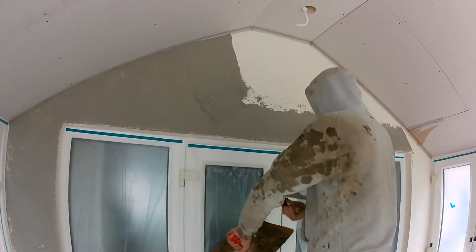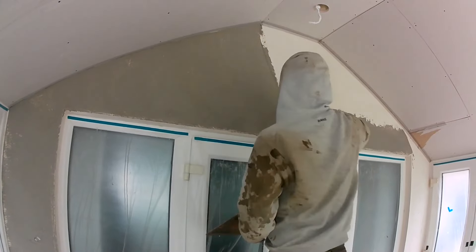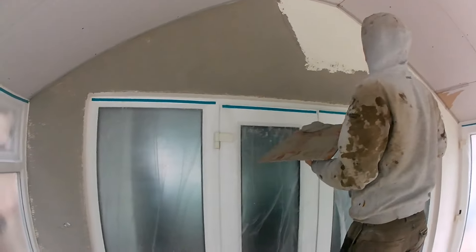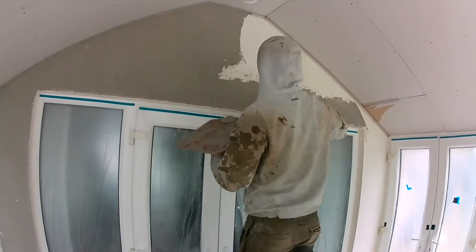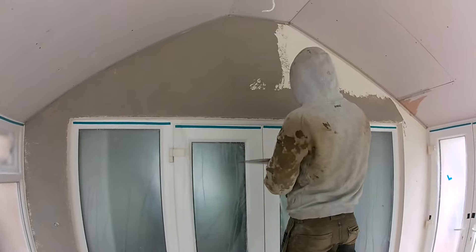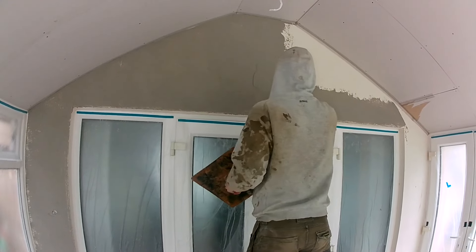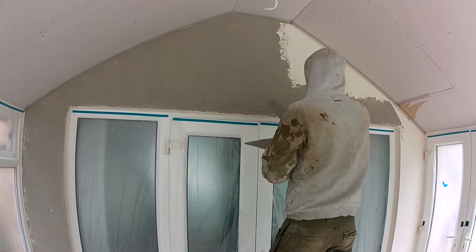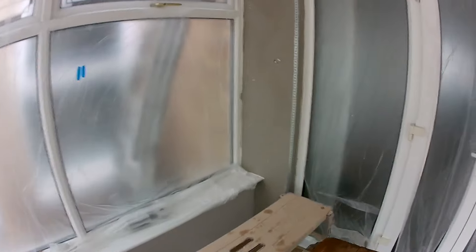I don't want to take too much off. I think that's a bit thin though, it wants a bit more on. There's a bald patch - a hot spot, a bald pot. Right, carry on - crack on.